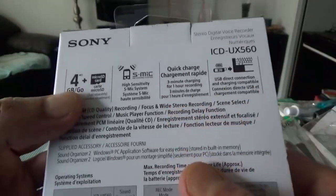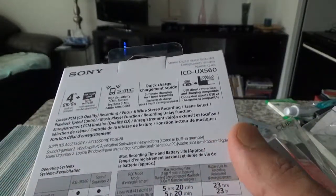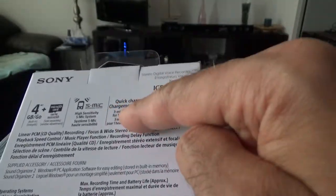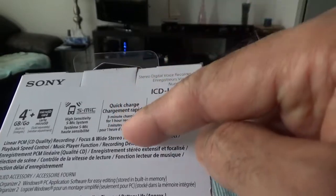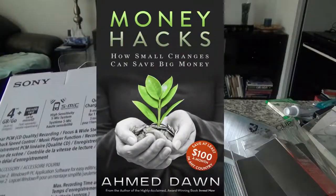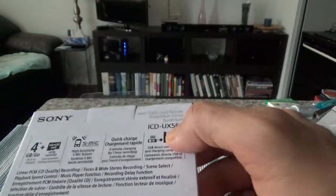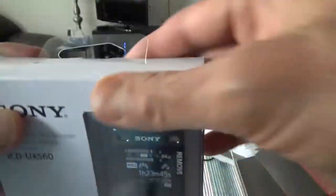You can insert a micro SD card if you need to, but four gigabytes is more than enough for most uses. The mic is the high sensitivity S-Mic system with one mic here and one there. It has a quick charge option — just three minutes of charging provides one hour of recording, which is good enough for most video or audio recording. It also has a USB connection directly from the recorder itself, which is a very useful feature.